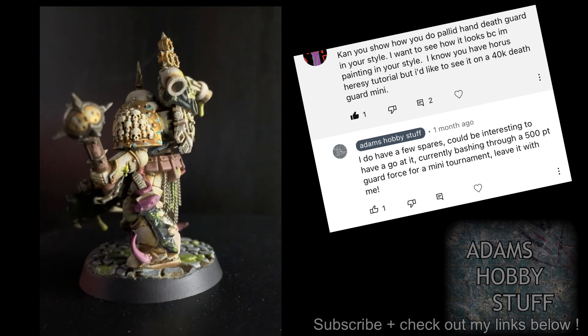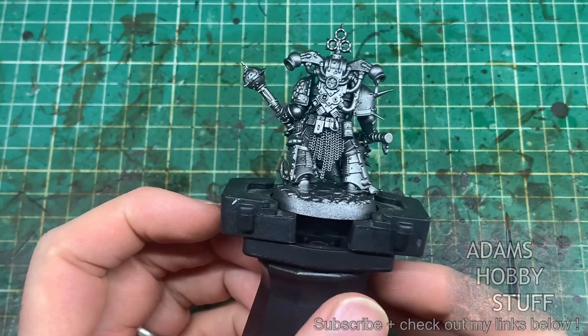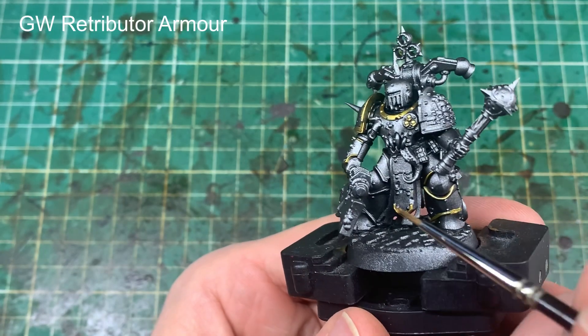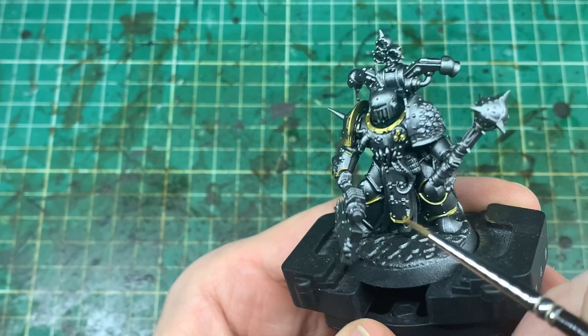I'm always up for a bit of a challenge, so I dug out an old Death Guard model and we're going to show how I would do pallid hand Death Guard as one of the vectorums. I'm starting off with a metallic base coat — a lead belcher spray — and I find that's a fantastic base coat, both for time saving and for damage effects you'll see later on.